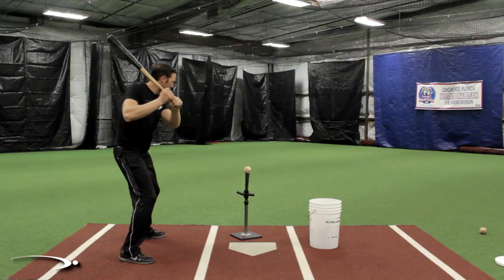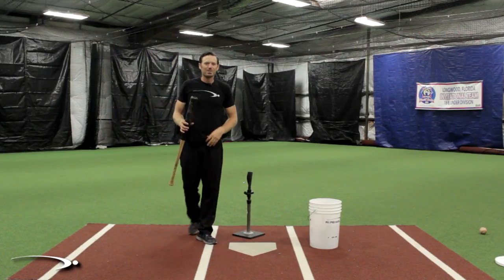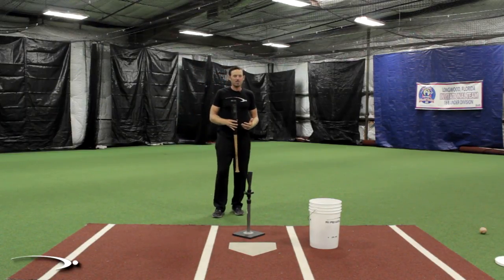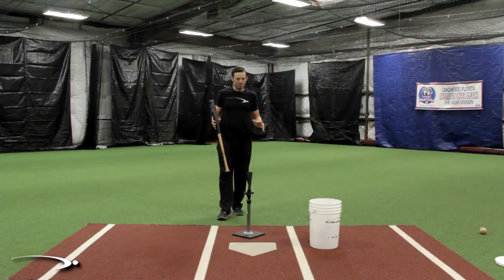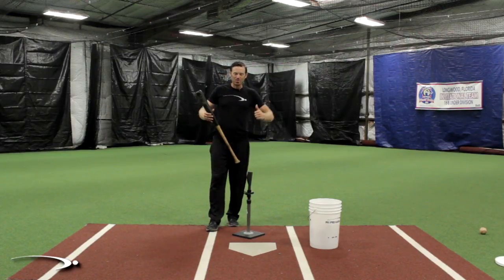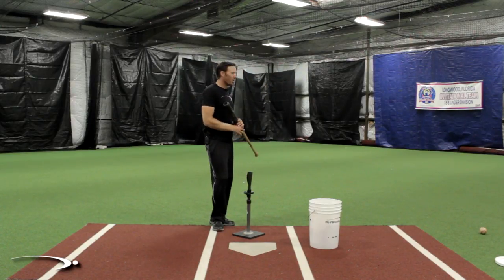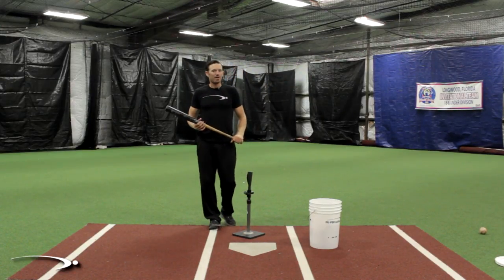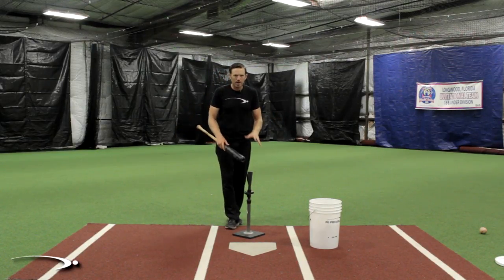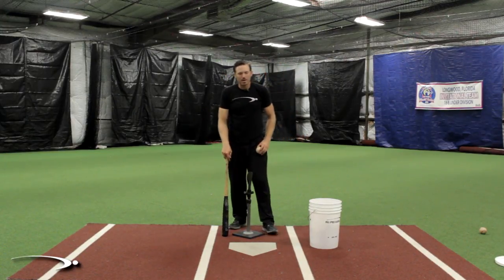Something crazy is going on. I know the demonstration looks a little funny but it's really not that much of an exaggeration of what I've seen a hundred times - when we get into the game everyone wants to get tense, they get rushy. They feel like they've got to do a lot more than what they do in practice to hit the ball harder, and we sacrifice all the training we do in the cage on the tee when we're working on our swing and mechanics.